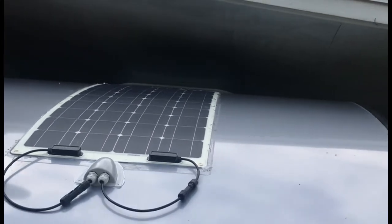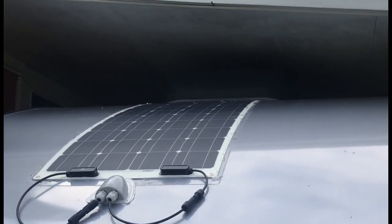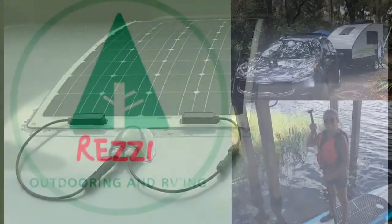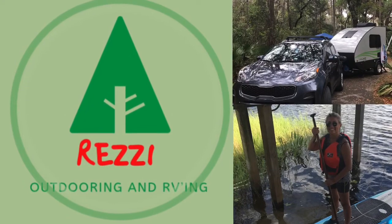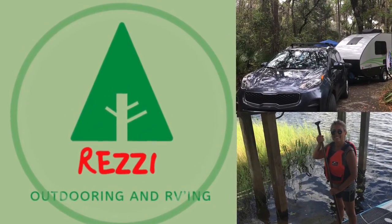Here's the 100 watt solar panel that I installed last weekend. I went ahead and replaced the 40 watt one. Thanks for watching — if you liked it, give it a thumbs up and subscribe to my channel for more adventures.